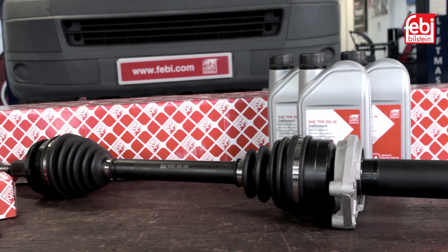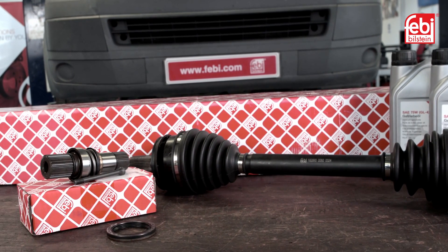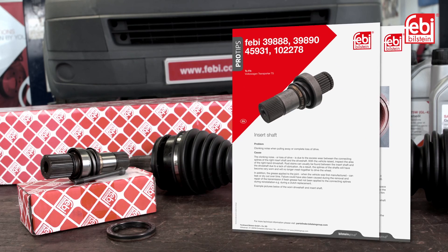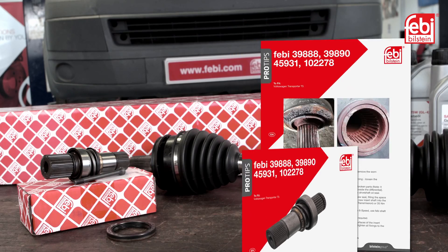Phoebe offer all the replacement parts necessary for a complete repair. More details can be found on our online catalogue at www.partsfinder.com, where you can also find a technical bulletin on this topic.